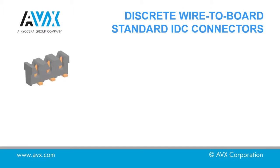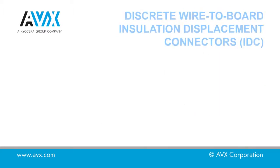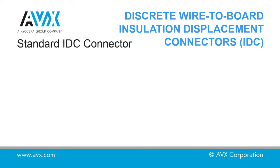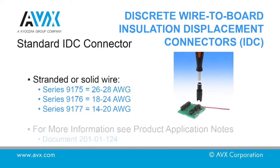In this video we will show the insertion of a wire into an IDC connector using a hand insertion tool. For this demonstration an AVX 9175 connector will be used. This would also be applicable for 9176 connectors using a hand insertion tool.